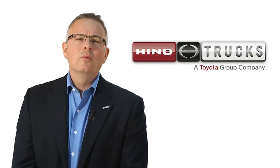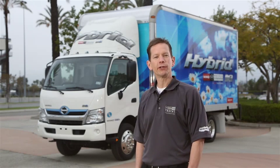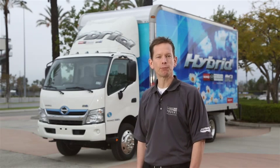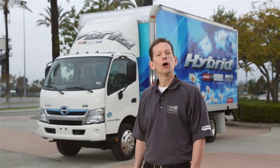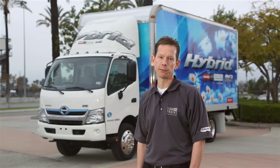Thanks again for choosing Heno — we truly appreciate your business. Hi, my name is Jimmy and I'm a product trainer with Heno. Today I'd like to take you on a tour of the Heno 195H cab over hybrid and explain some of the hybrid special features. Along the way, I'll also be providing a number of tips on how to maximize the efficiency of your hybrid truck to help you get the most out of your investment.